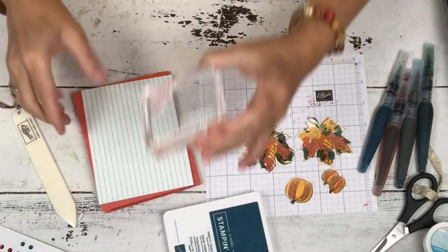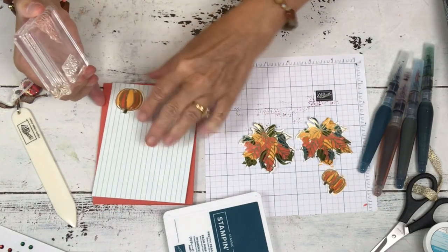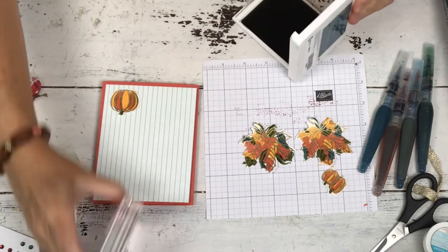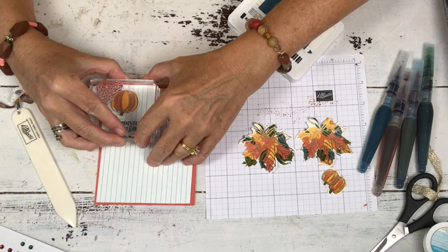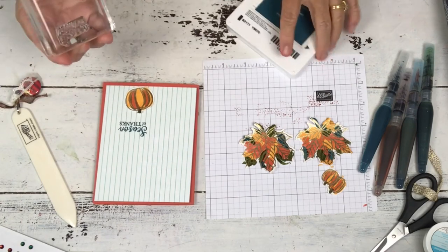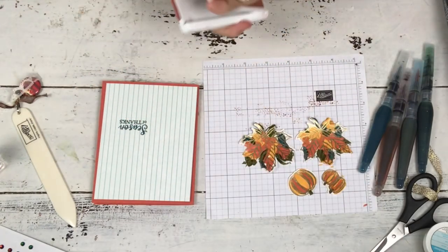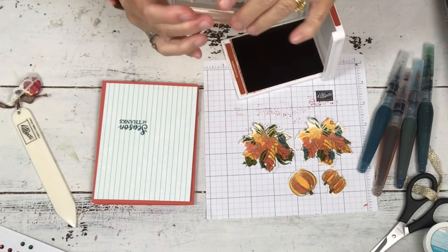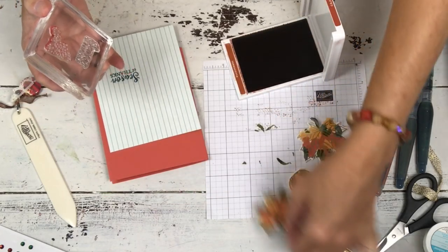Let's stamp it first — you do want to put your greeting on here. I laid my big pumpkin here. Put your greeting on first. I'm going to stamp it in Pretty Peacock — that pulls it back into the paper since I wasn't using the side that had the peacock. It says 'Season of Thanks.' There are a couple of different greetings in the set. And then this is Cajun Craze, which is not in our leaves and not in the paper — but Cajun Craze is really a darker color of terracotta tile, so it looks really pretty on here.